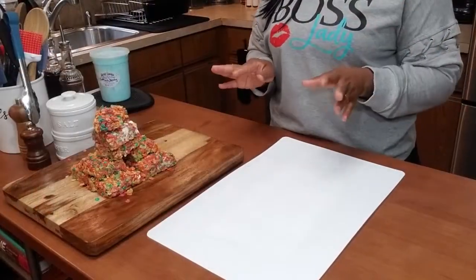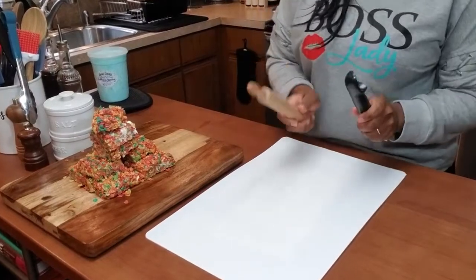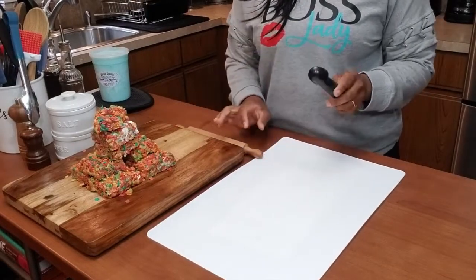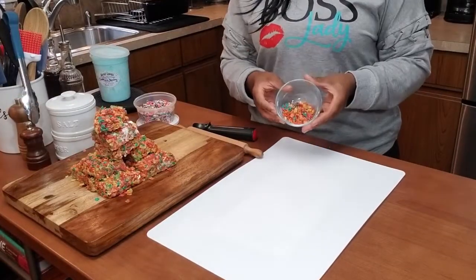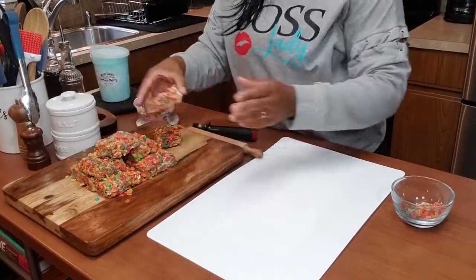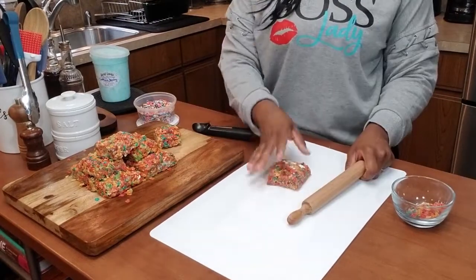Alright guys, let's get into making these ice cream tacos. Tools you'll need: a rolling pin or a small bottle, an ice cream scoop, your ice cream, your sprinkles, and extra fruity bites if you have them. You can use Stop and Shop brand or fruity pebbles — it is up to you.